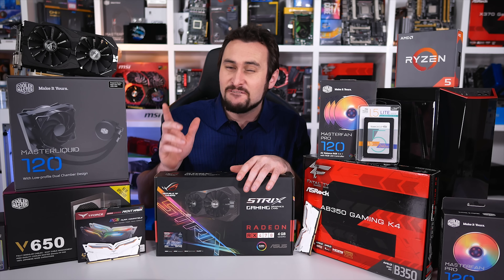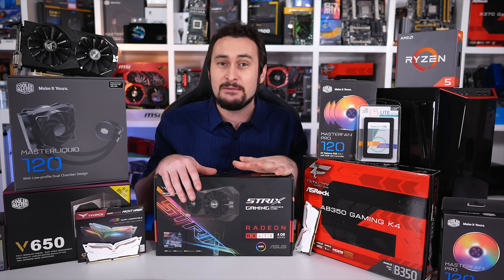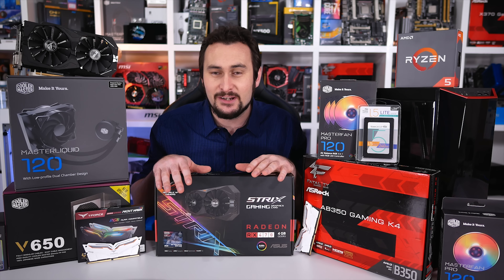Welcome back to Hardware Unboxed for another full system giveaway. This time I'll be putting together what should be a very cool looking mid-range gaming PC valued at around $1100 US, so it'll pack a fair punch.